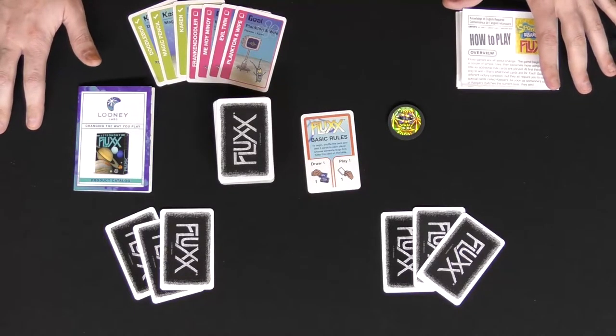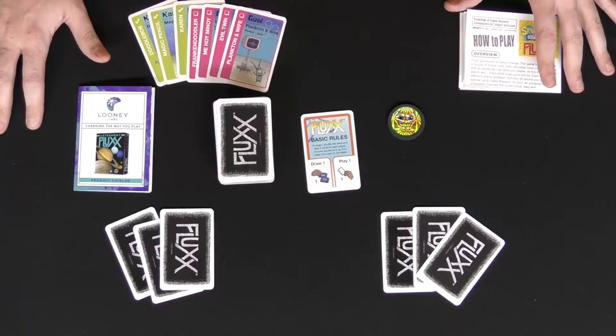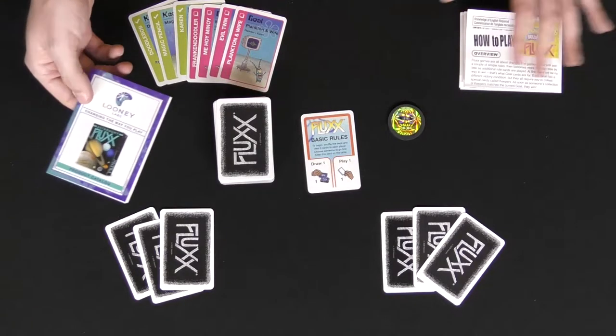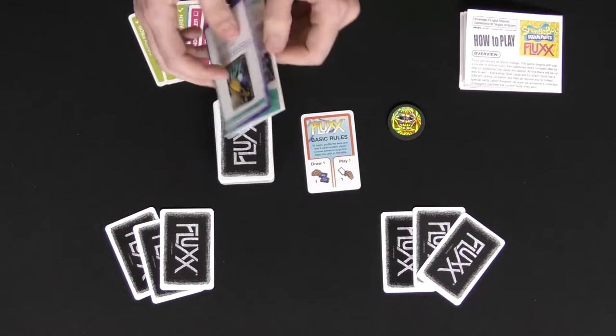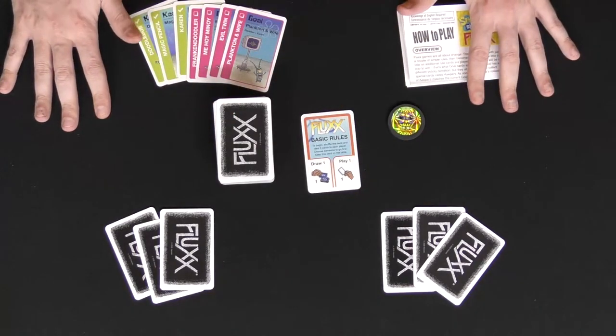Hello, residents of Bikini Bottom, and welcome to SpongeBob SquarePants, the card game — the game of Flux with SpongeBob. Here are all the components you're going to be getting. There is this little Looney Labs booklet that tells you all the different games they have if you're interested in picking up any more, the rulebook for the game, and a big stack of cards.